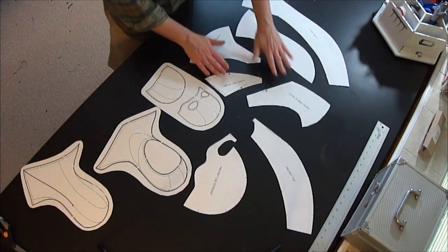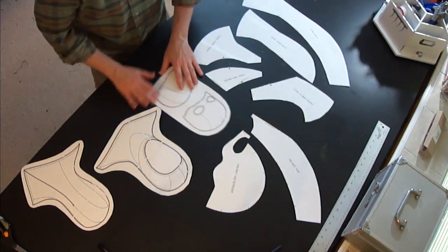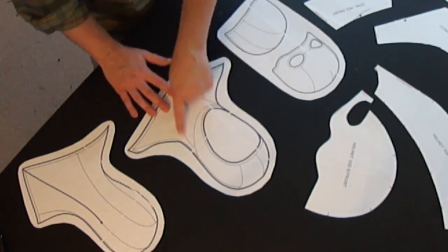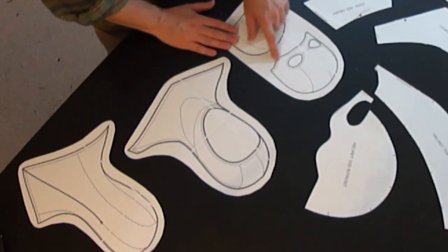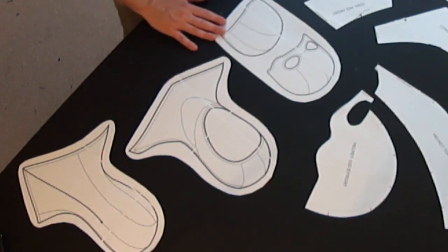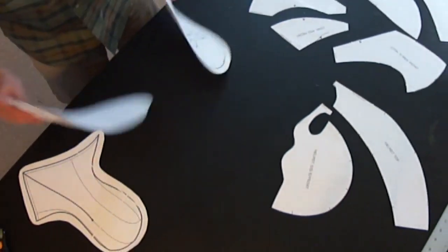So first of all, let's start out with the patterns themselves. After you've printed them out, what you want to do is cut them out and be sure that you keep the sketches, the renderings of the patterns, because these are going to show you how everything fits together — especially where the edging goes around the outside edges and generally how the shapes fit together.